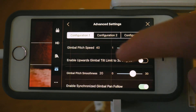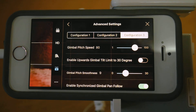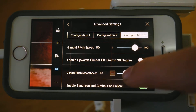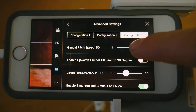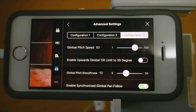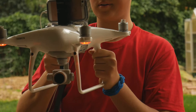The second set of settings is the faster flight. I've put it in my configuration 3, and I've already set it up. What it is: gimbal pitch speed 80 and gimbal pitch smoothness 10. This will give you faster turning, but also still have a little bit of smoothness. So it gives you a faster look, but still is smooth. I'll show you what it looks like right now.